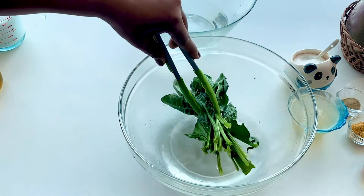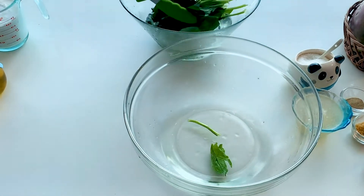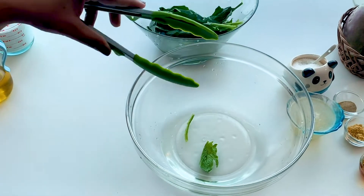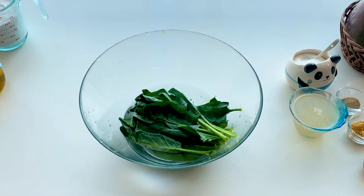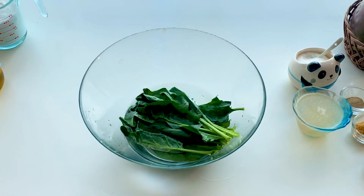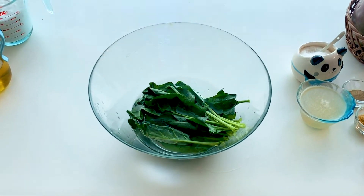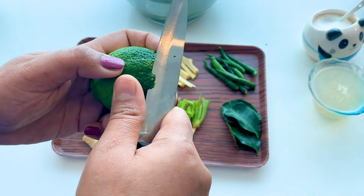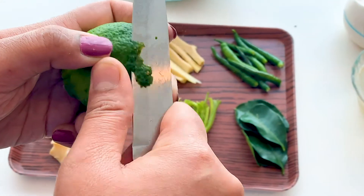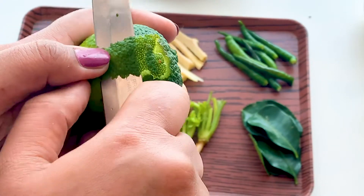I have blanched the spinach leaves by dipping them in hot water, then immediately taking them out and dipping in ice-cold water. This retains the green color of spinach. I am using around five to six leaves of spinach here. Then I'll start peeling a thin layer of lime — you can zest it also.